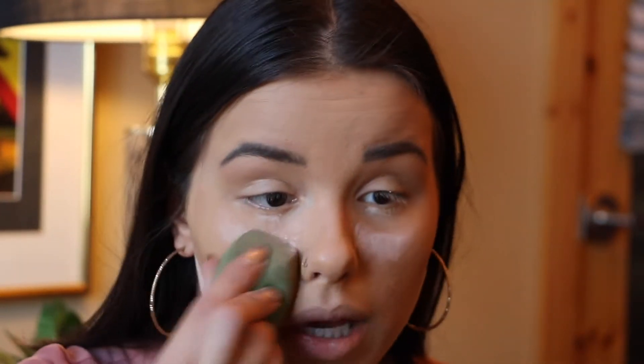After baking under my eyes I also like to bake under my contour — I think it just sharpens everything up and makes you look like you have a slimmer face. After baking under there for about a minute I blend it out and leave the area underneath my contour.